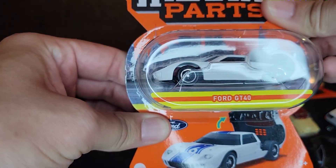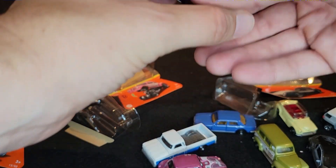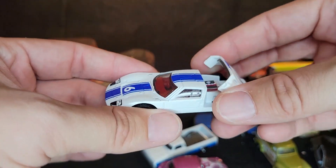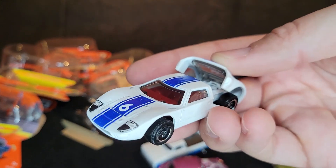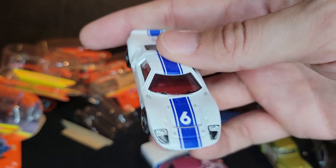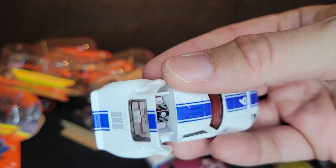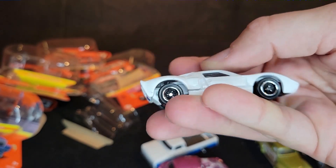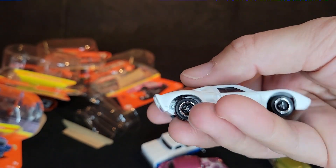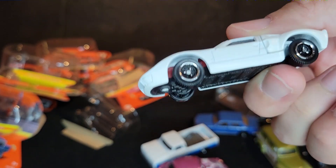Next up is the Ford GT40. It was named that way because the ground clearance from the roof to the ground was 40 inches. That's why the newer GTs from 2005 and the brand new ones from 2016 are not GT40s — that doesn't quite fit. This was a right-hand drive car though. Nice red interior, iconic number six, opening engine with colored tampo'd engine. I love the knockoff wheels, or the mimicking of the knockoff wheels with the three-spoke. That is really good stuff.